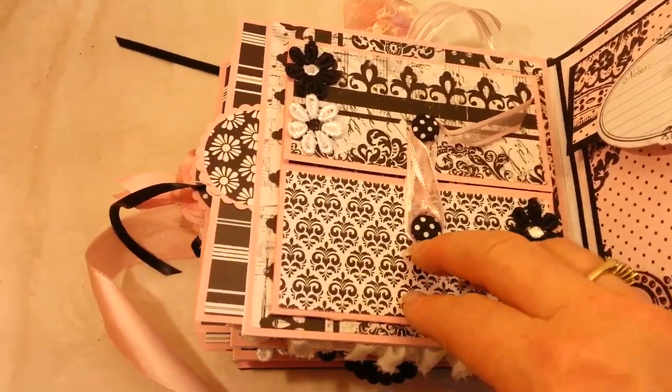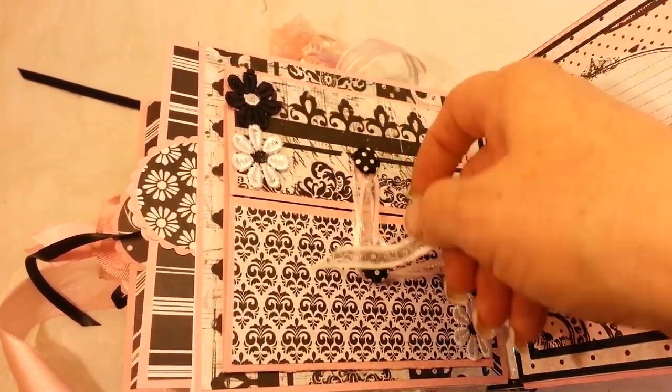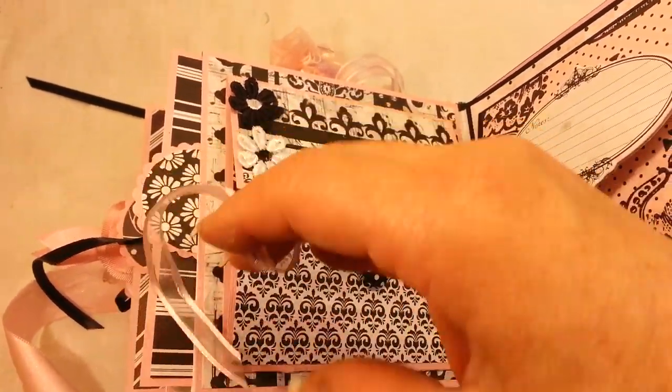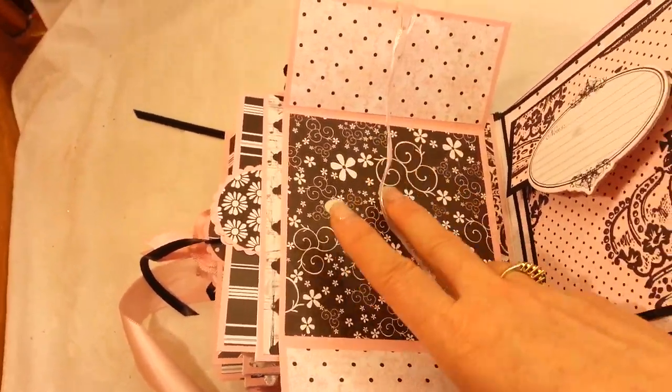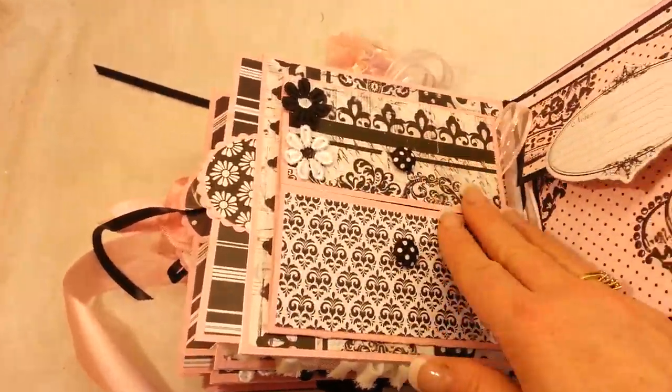This page also has a button brad closure — I watched a tutorial on that — and it just opens up like a gatefold for more pictures.